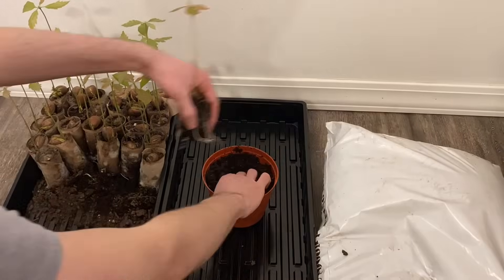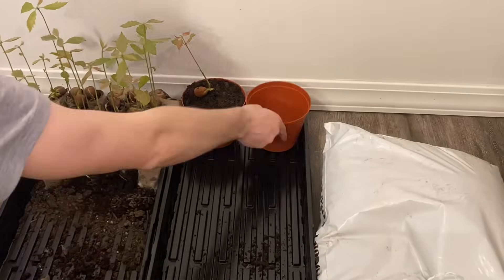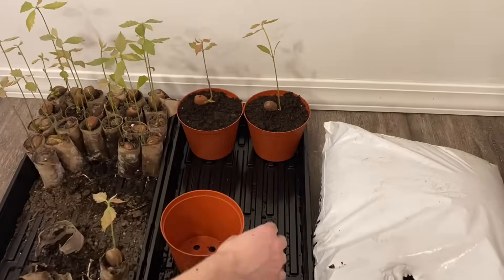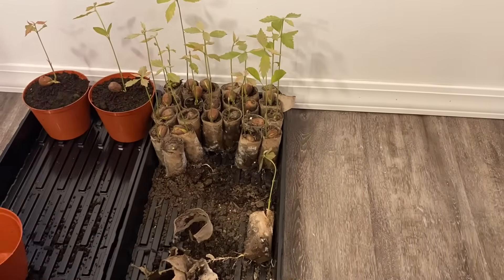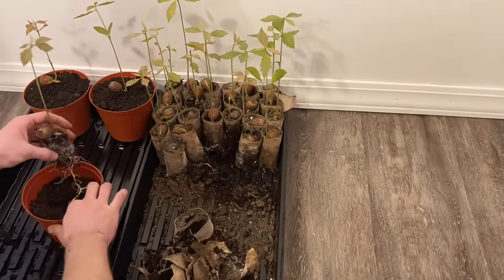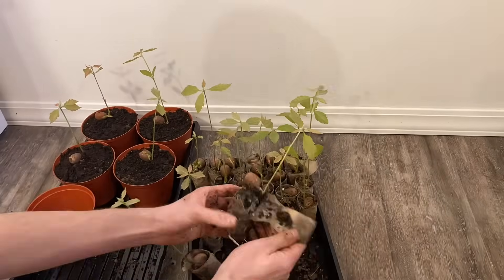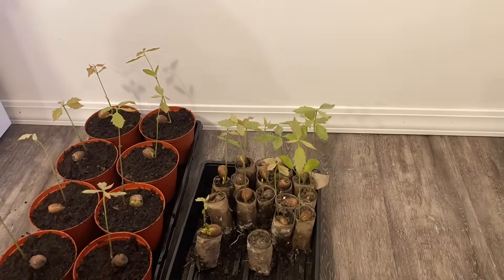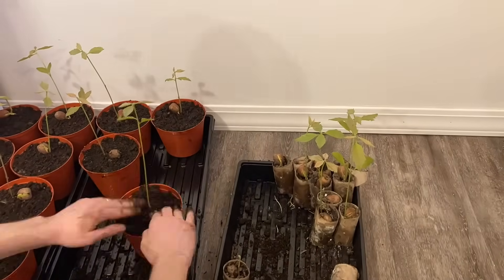It didn't actually affect the oak trees in the end and I was able to transplant them into a bigger pot. Still, you want it deeper than this, but these were the only pots I had at the time. It didn't damage the roots during transplanting because the toilet paper literally just peeled off like a banana — so that was the one good thing about it.